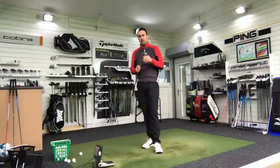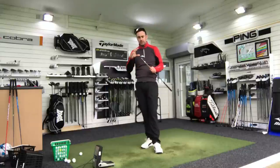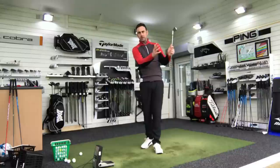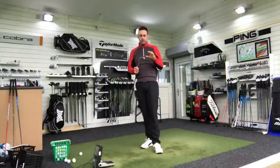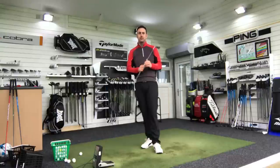But when you start to look at the background of PXG and what Bob Parsons has done here in terms of the technologies used with no budget restrictions — it's just a case of build the best quality golf club you possibly can. They just look expensive. They look quality. The finish on them, the feel of them — they just look quality. That's probably where that price tag comes in.